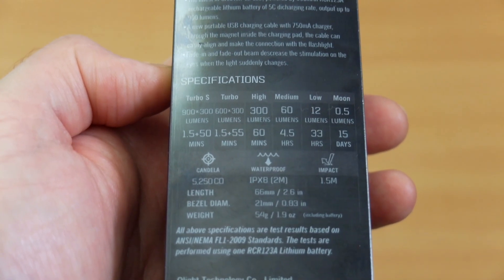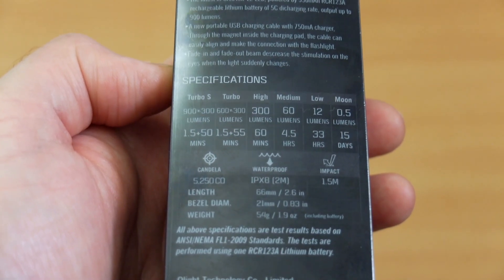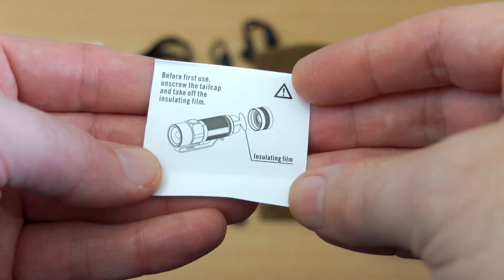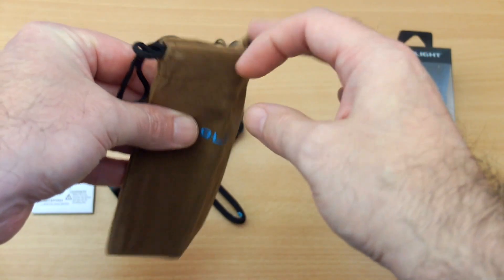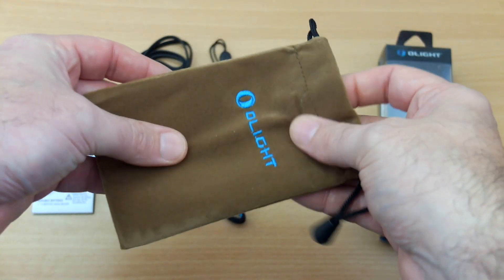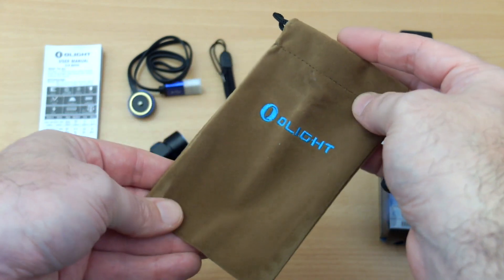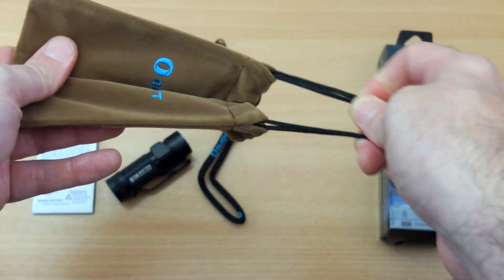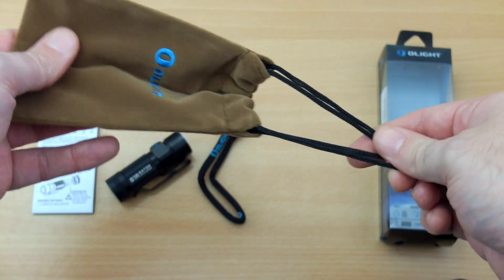Power is supplied via a customisable CR123A battery. The included bag is a drawstring type — I can understand why they've gone with this over a holster, so you can put all the items together, and it's pretty good quality. You can pull it together at the top to keep everything together.